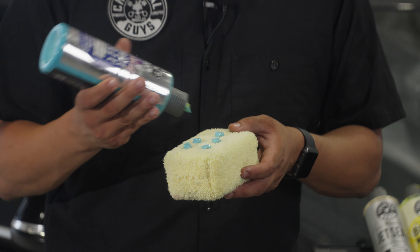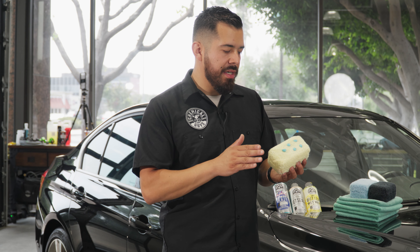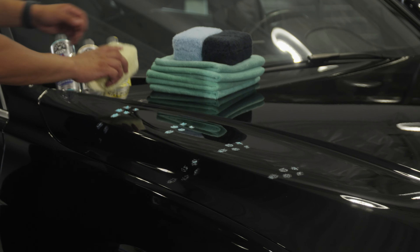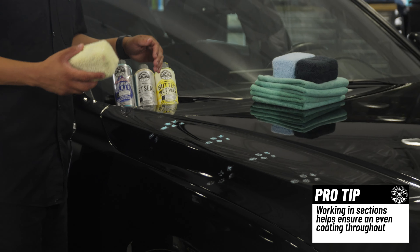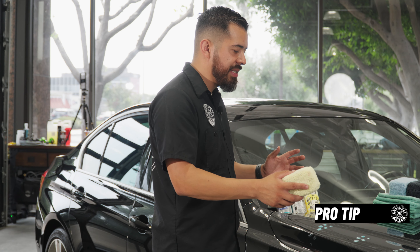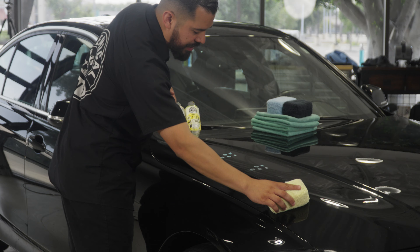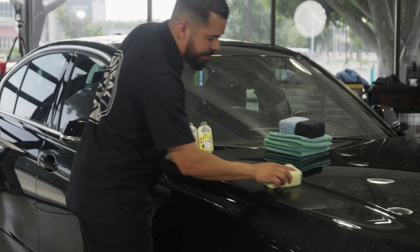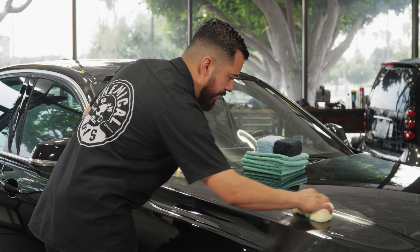Apply about five drops onto your microfiber applicator. Then all you want to do is blot it out onto a nice two-by-two section. The reason for a two-by-two section is that if you try to apply it to the whole hood at once, there may be a chance you don't apply it evenly. So it's always best to do a small section and then replicate that process throughout your vehicle. Once blotted out, spread it in a crosshatch motion — up, down, left, and right — until you achieve a perfect, even finish.